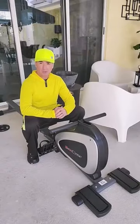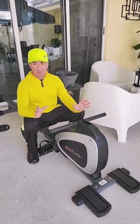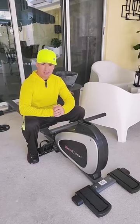Hey, what's up? I wanted to introduce you to my smart rowing machine. Technically, it's not mine. I bought it for my wife as a Valentine's Day gift.